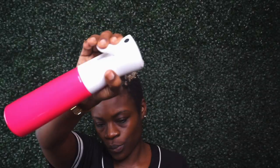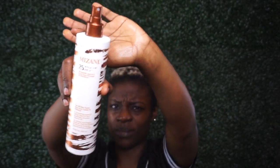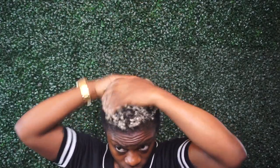Welcome back to my channel! In today's video we're going to be doing a Bantu knot tutorial. I'm starting off by saturating my hair with water and then going back in with some leave-in conditioner — this one is from Nazani. All links to the items I'm going to use in this video are linked below.